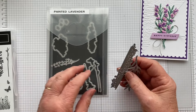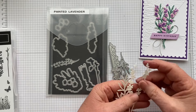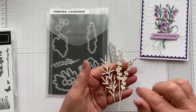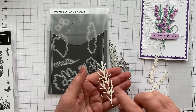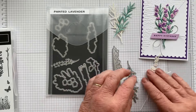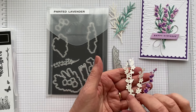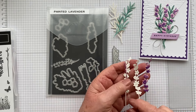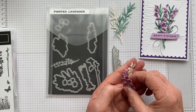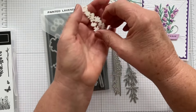I've cut those out of watercolour paper — Fluid 100 watercolour paper. I keep all my scraps and offcuts, so I cut from those. I had to cut four pieces because the die cuts two at once. I have cut myself four of those out of Fluid 100 watercolour paper scraps, and I'm going to show you how I coloured them as well. We'll be doing that shortly but first I'll show you what else we need in terms of paper.